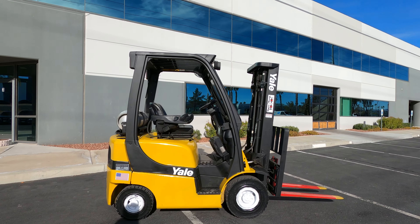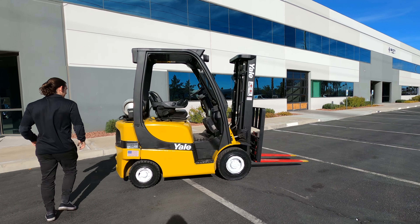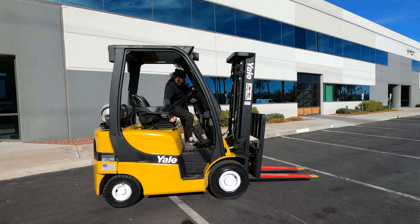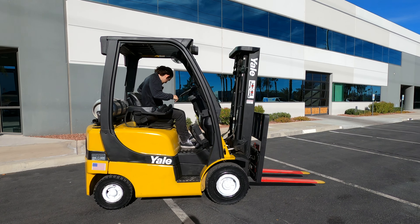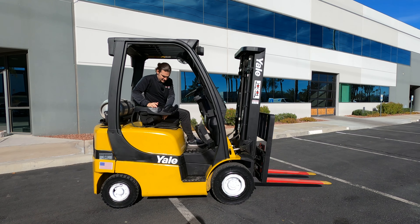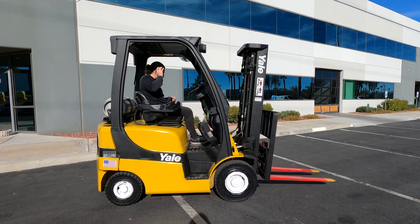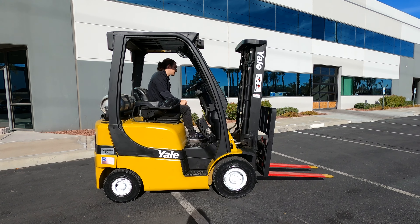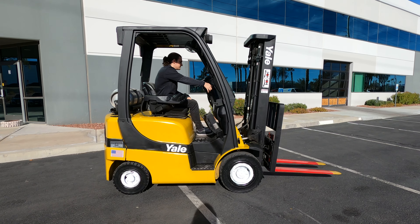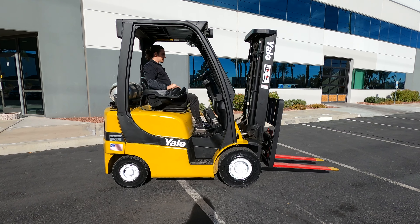I'm going to hand this bag off to Stephanie, our videographer, and hop on the forklift and give you guys a little demo here. In order to operate and start the machine, you always need to have your seatbelt on. Anytime you're not operating the lift, you want to have the handbrake on the left-hand side pulled and engaged. Starts right up.